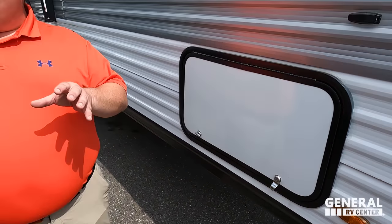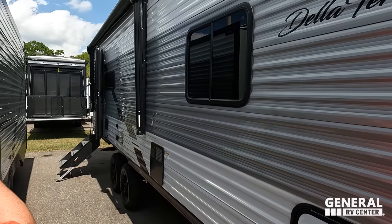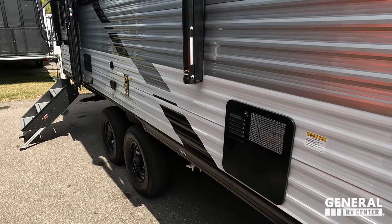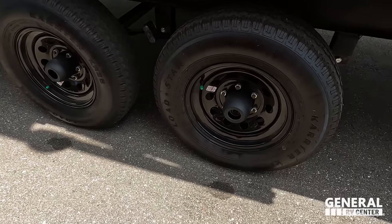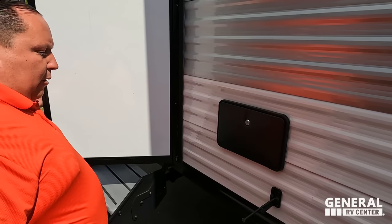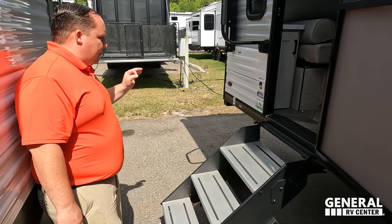Right here we have manual stabilizing jacks. In a traditional Delaterra you'd get electric stabilizing jacks, but this is the lesser LE edition — just a slightly better price point. Right here we do have pass-through storage — very nice. Coming down, power awning with LED lights. We have a 6-gallon DSI water heater right there. I wish they'd given a white cover to blend in more. Coming down, low point valves, coax, and power for an outside TV. Look at these tires — Load Stars, LT ST 225/75 R15.